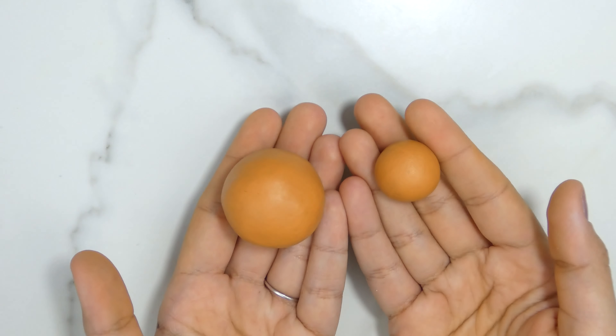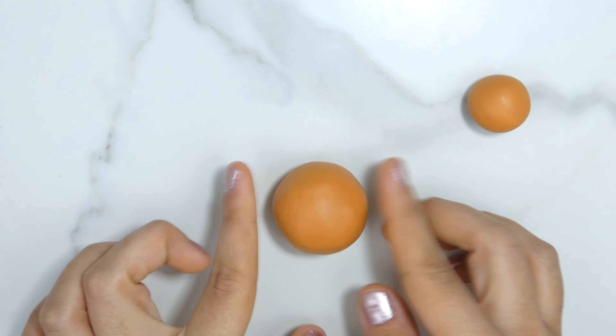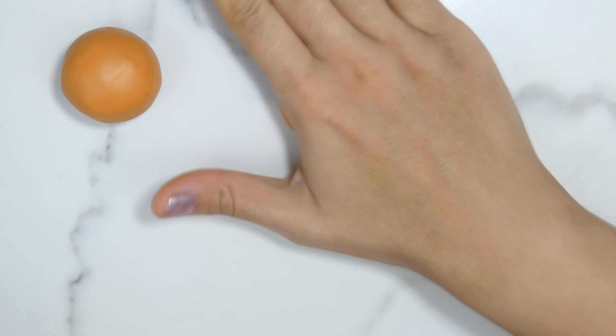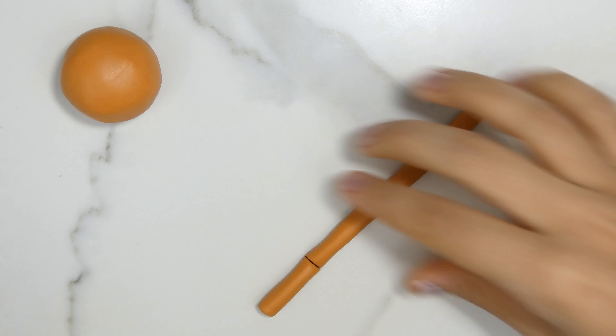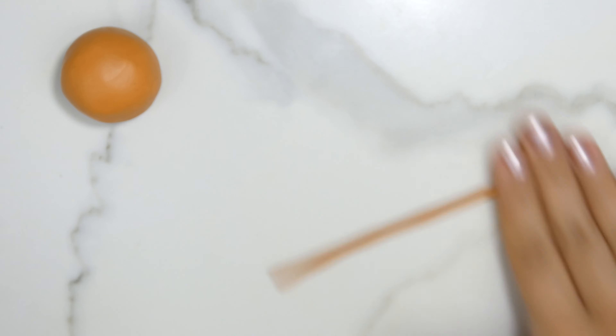Hey guys, welcome back! Today I decided to show you how to make a golden snitch — even if it's for a little figurine or for a cake topper. You're not going to need anything more than just polymer clay, a needle tool, and an exacto knife. First off, we're going to start with the big ball of polymer clay and the smaller one — we're just going to make tiny tiny tiny tubes out of it.